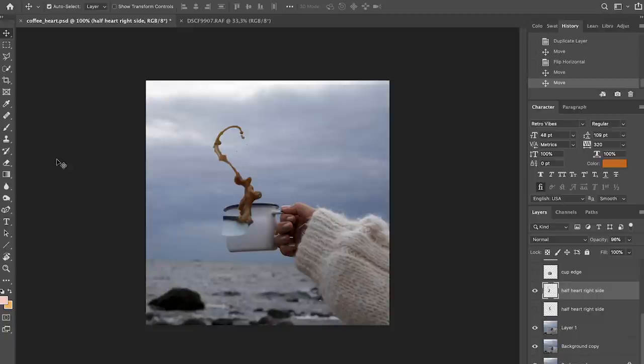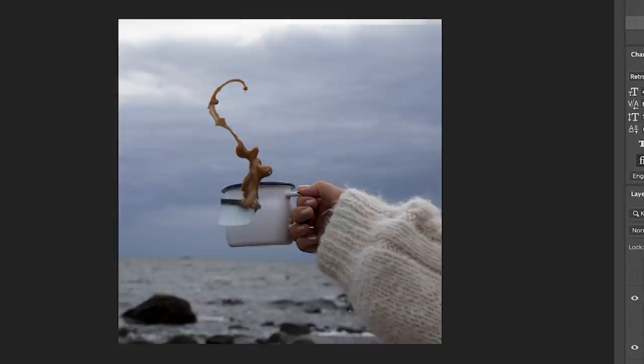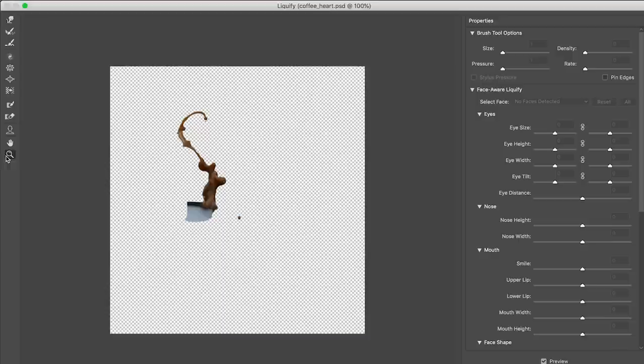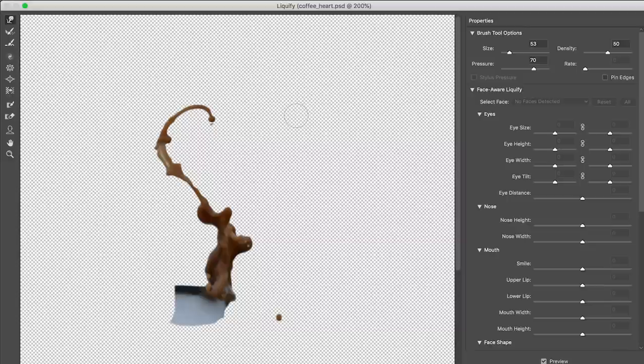One way to manipulate it is to use the eraser tool and take some of the splatters away. Another really good tool is the Liquify tool — just make sure you have the right layer selected, go into Liquify, zoom in a bit, and set your pressure. I think pressure 70 and size 53 works well. Then just manipulate the shape slightly so it looks a little different from the original side.